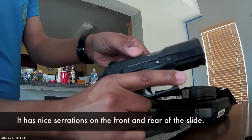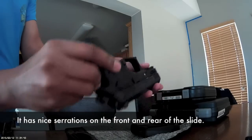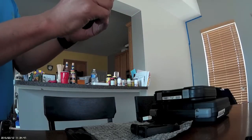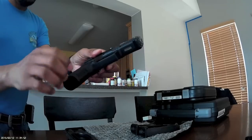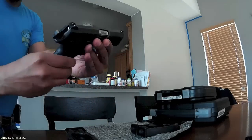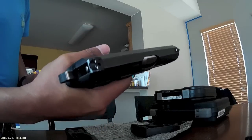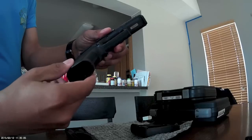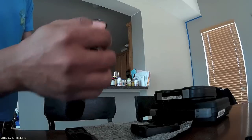The plastic feels very nice. It's not ultra-grippy, but I don't foresee having a problem with the lack of grippiness. The plastic is actually solid — more solid than some of the other poly guns that I have.